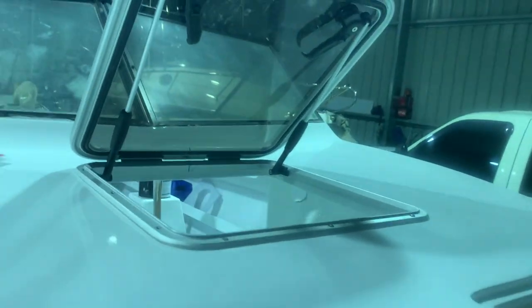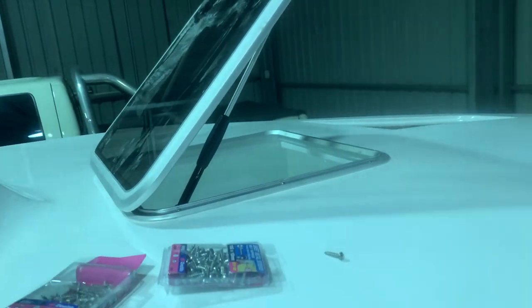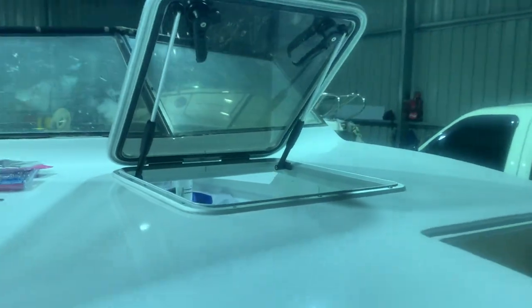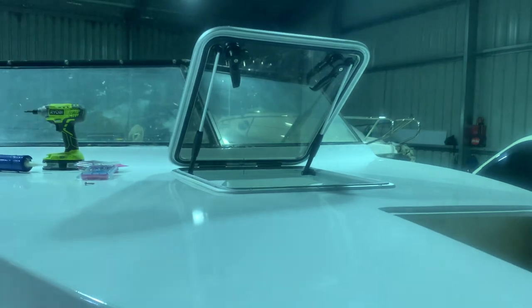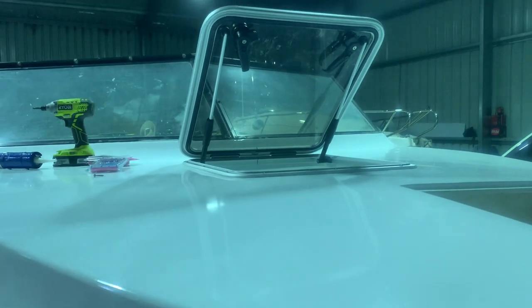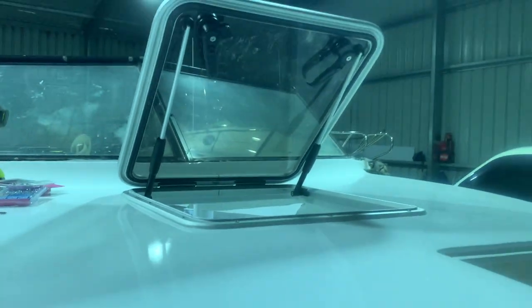I just finished siliconing the edge and cleaned it all up, and that is looking really, really nice. Super happy with the outcome, considering we've pretty much built that up from nothing. That's the final product. I'm just going to let it dry. I did silicone inside the cabin as well, just to make sure that we have got a nice tight seal fit, because you don't want any water going into your cabin when those waves are crashing.